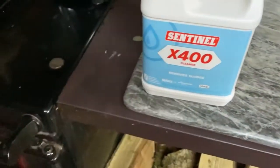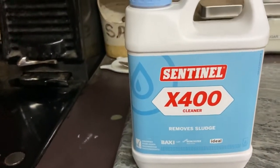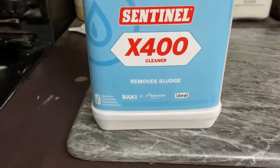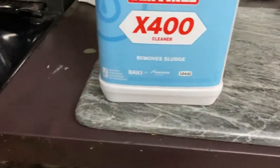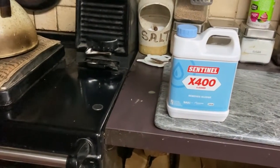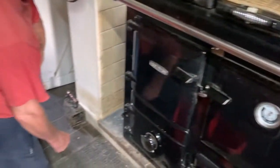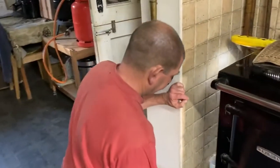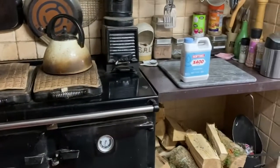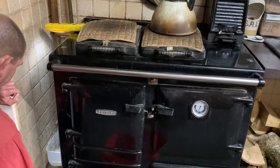Now Martin's draining that off. I'll just show you what it is he's going to be putting into the header tank — hopefully we're going to flush out the sludge sitting in the radiators. Once he's done this bit, he puts his liquid in and then all the radiators have got to be turned on full.